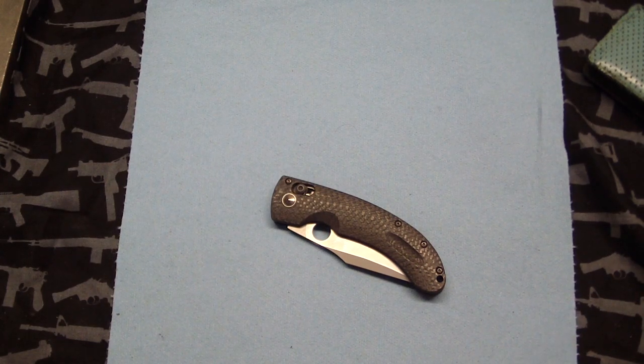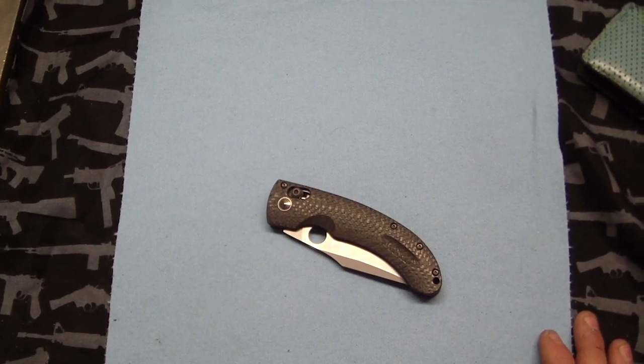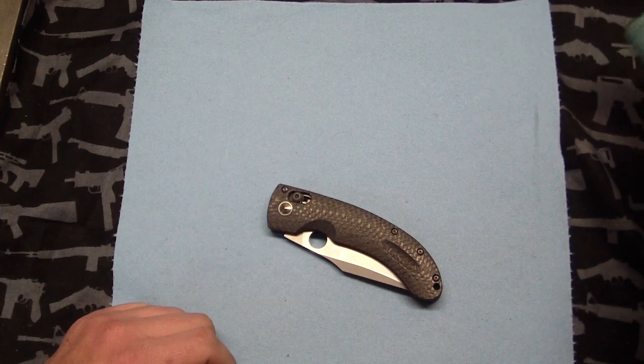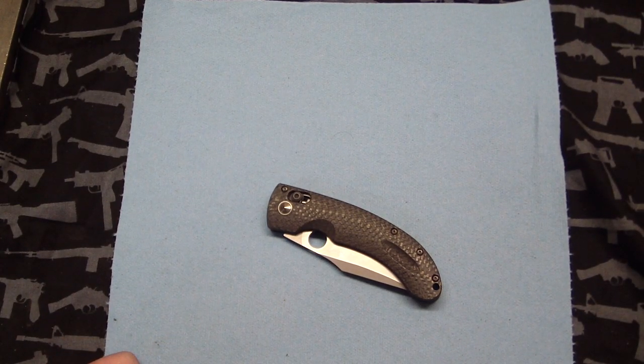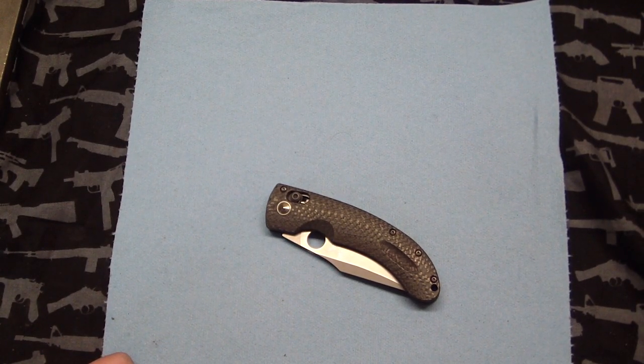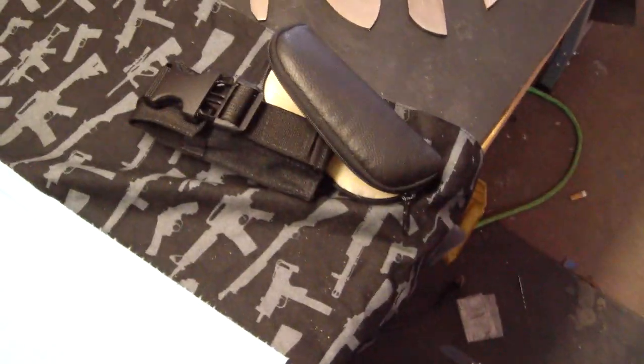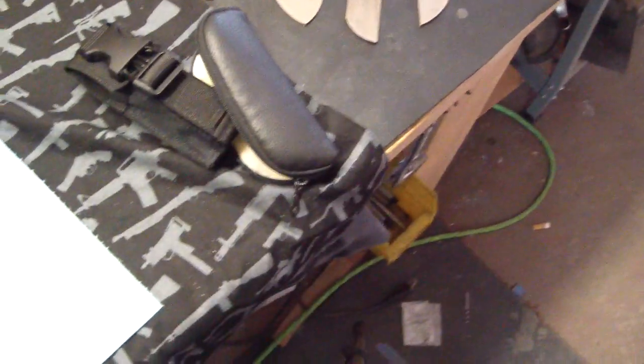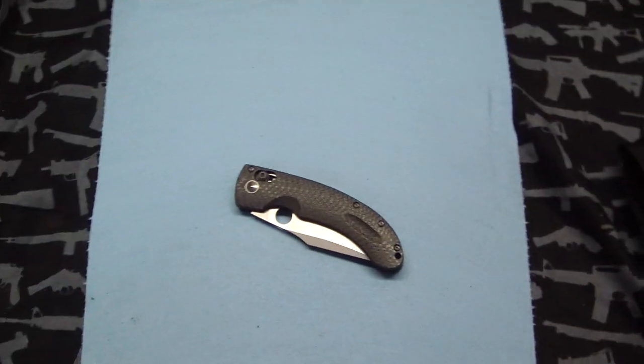Hey guys, Stuffthumbs here. Just got a quick — not unboxing — but just a couple knives I got recently and I'm pretty excited about them and I just wanted to share with you guys. Quick update: I got some toad blades over there, see them? And some weird ones, some bigger friction folders I'm going to be making.